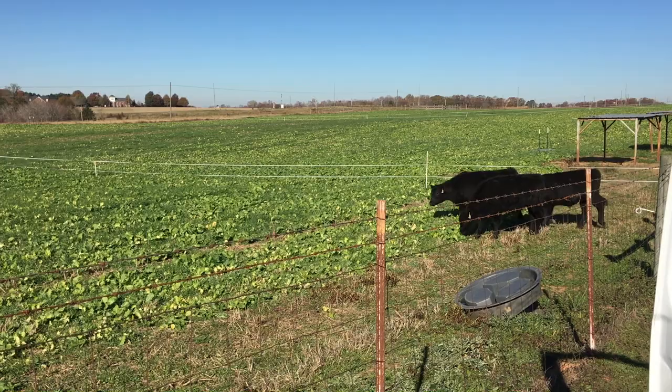Hey folks, Dennis Hancock, UGA forage extension specialist, the grass man. Good to be out here with you today. We're actually starting a new grazing trial — we're looking at forage brassicas in a mixture with rye and ryegrass, and these calves we just turned out are already going to town on it.